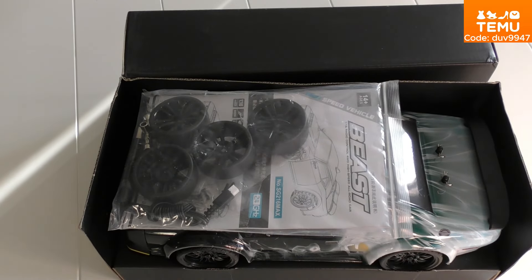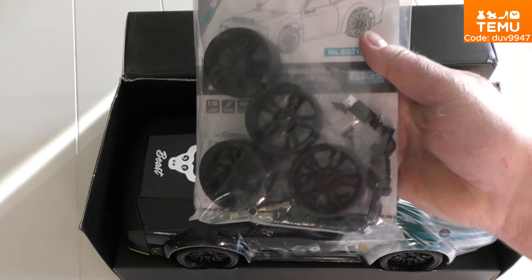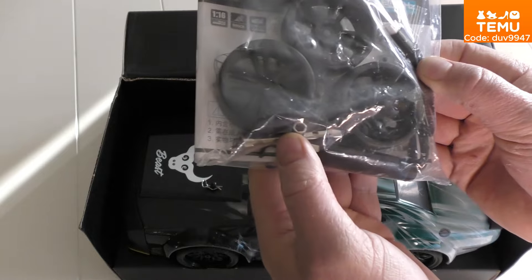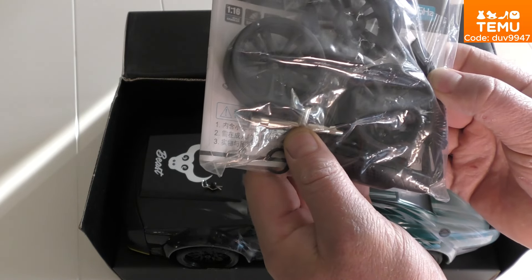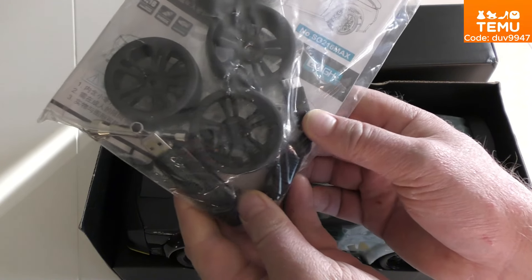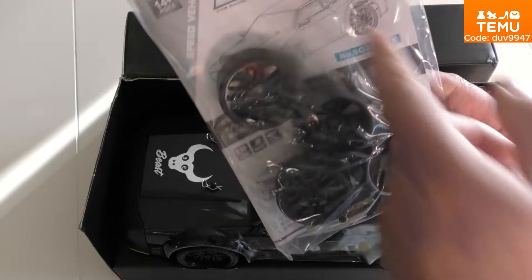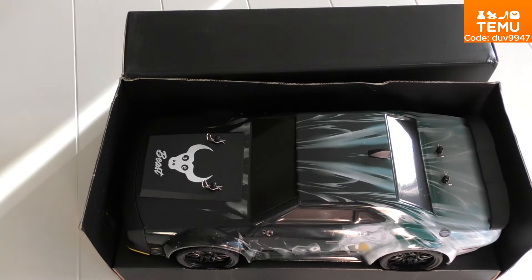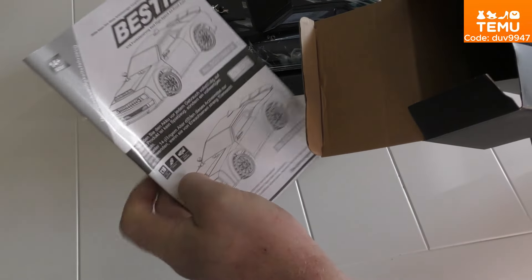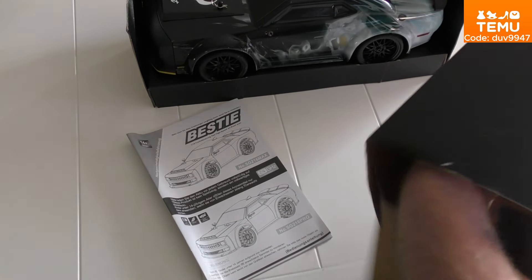It comes in the box like this. You have wheels — slicks — and a tool to change the wheels. You also have a USB charger; I always use my computer charger for charging batteries. And the manual — including the manual for the controller.